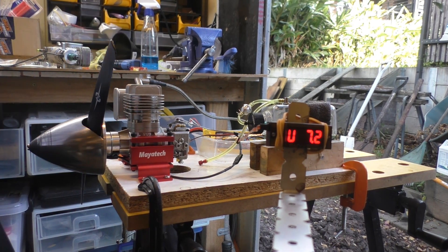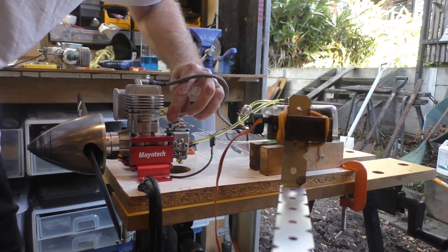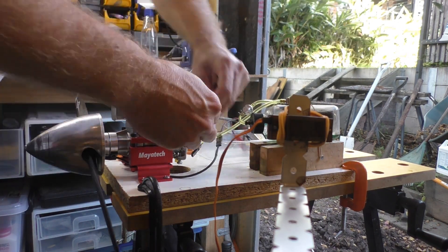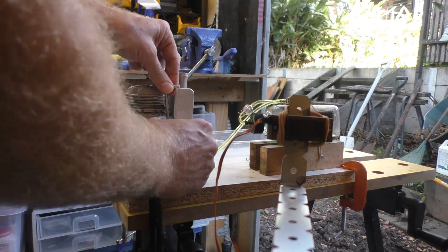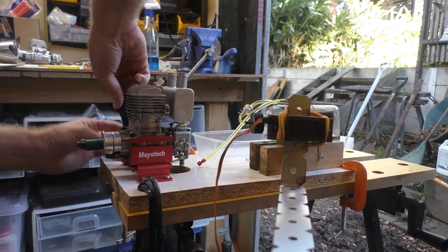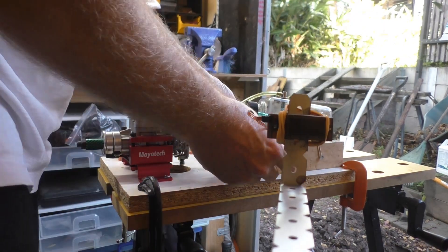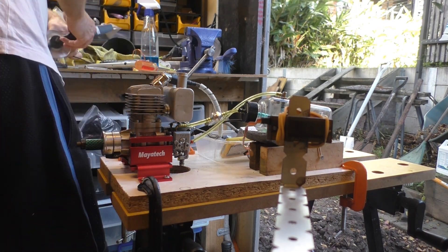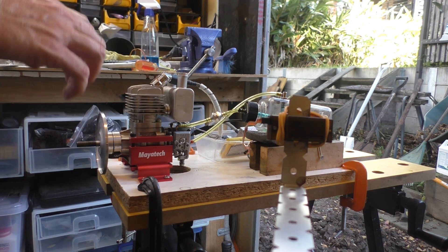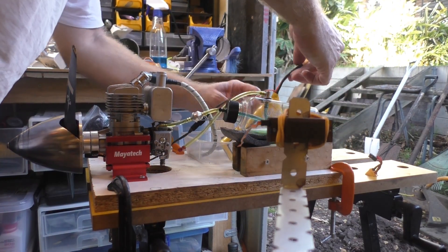I'm going to try the rear exhaust motor now. Okay, we're good to get back into that again — sorry about the bit of stopping and starting this time around.